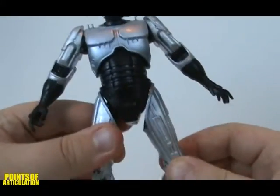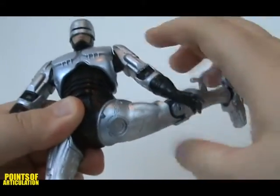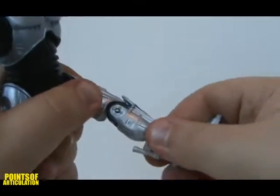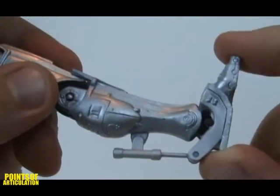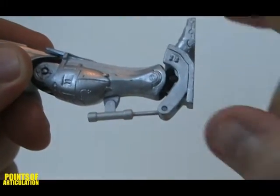His legs are ball jointed and able to move in many directions. If you move the arm, it's able to rotate all the way around. The knee is a hinge joint. The feet are also on hinge joints, with pretty cool working pistons.